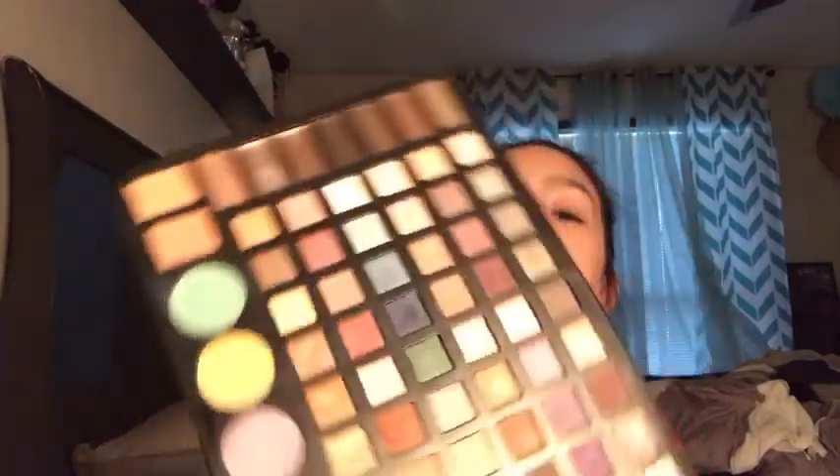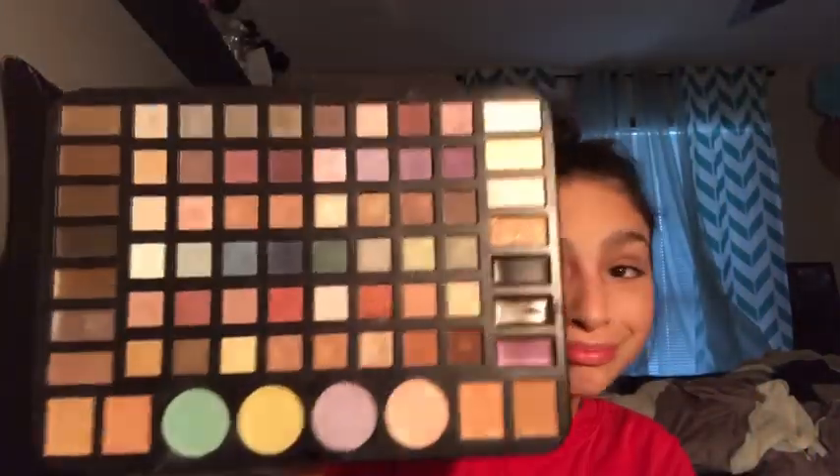I'm going to be using this Ulta palette I got for Christmas — it's affordable at around 25 dollars. I'll show you what shades I'm using because there are some really pigmented shades I definitely recommend. Next I'm taking my e.l.f. primer again and applying it on my lids — just going to put it right here and then apply it. That's really good, and then I'm going to go into the shadows.